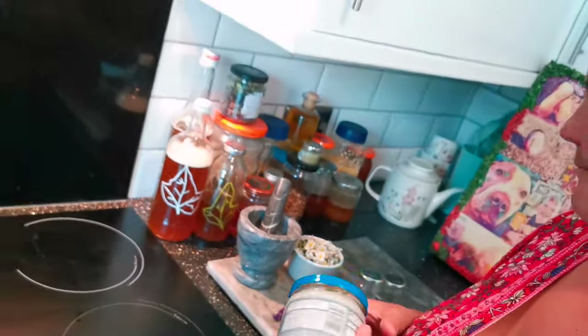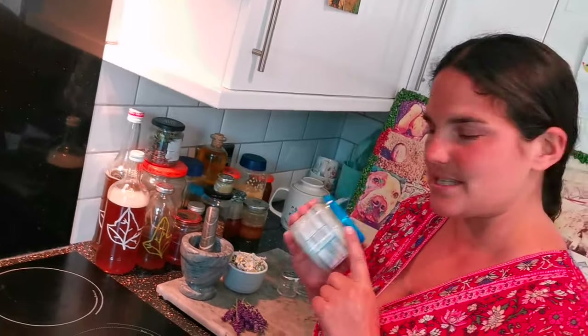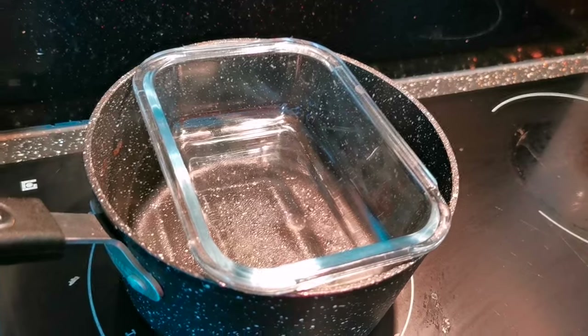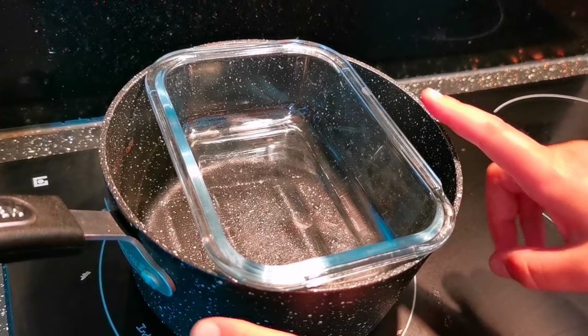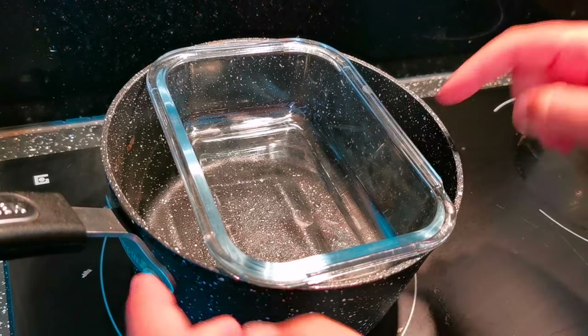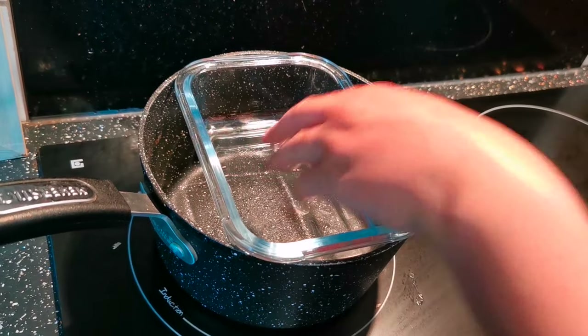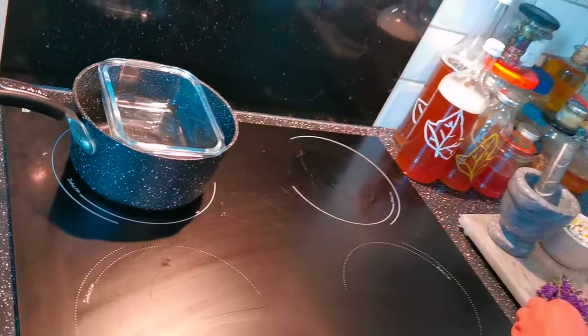To get our lovely daisies and lavender to infuse with our coconut oil, we're going to make a little bain marie. A bain marie is just a fancy way of saying a pan with boiling water and then something to sit on top of that boiling water. We're going to heat up our oil inside it — that stops us from burning our lovely lavender and daisies.